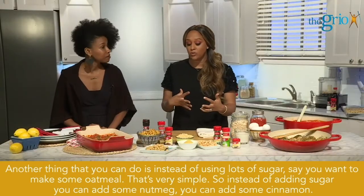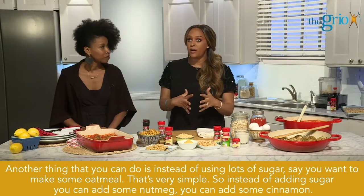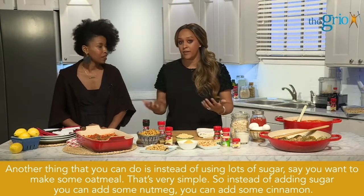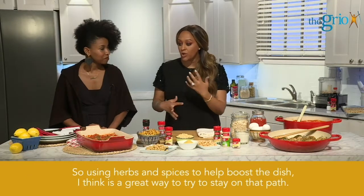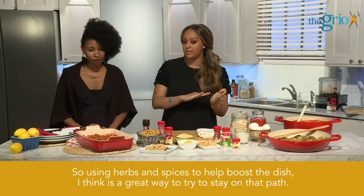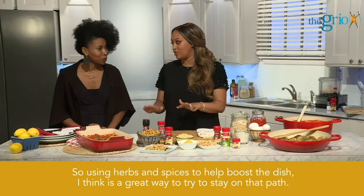Another thing you can do is instead of using lots of sugar — like say you want to make some oatmeal — instead of adding sugar, you can add some nutmeg, you can add some cinnamon. Using herbs and spices to help boost a dish is a great way to stay on that wellness path.